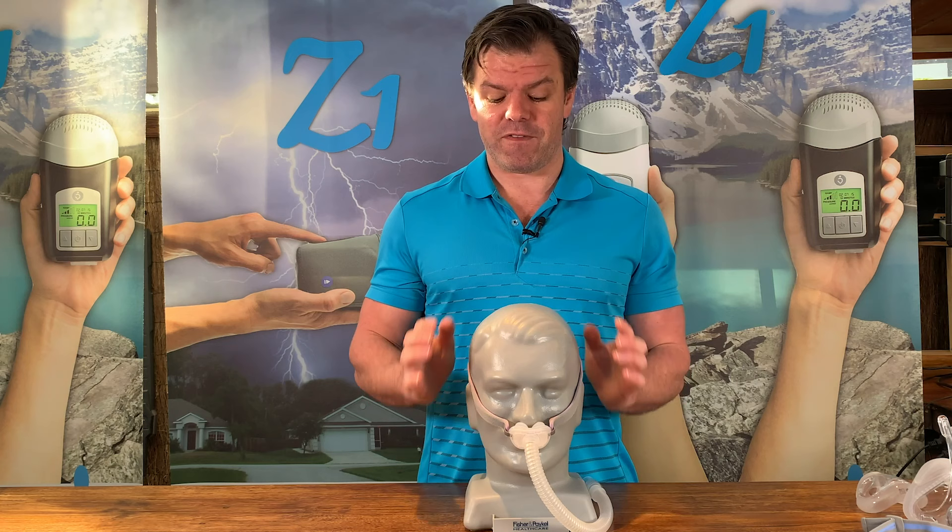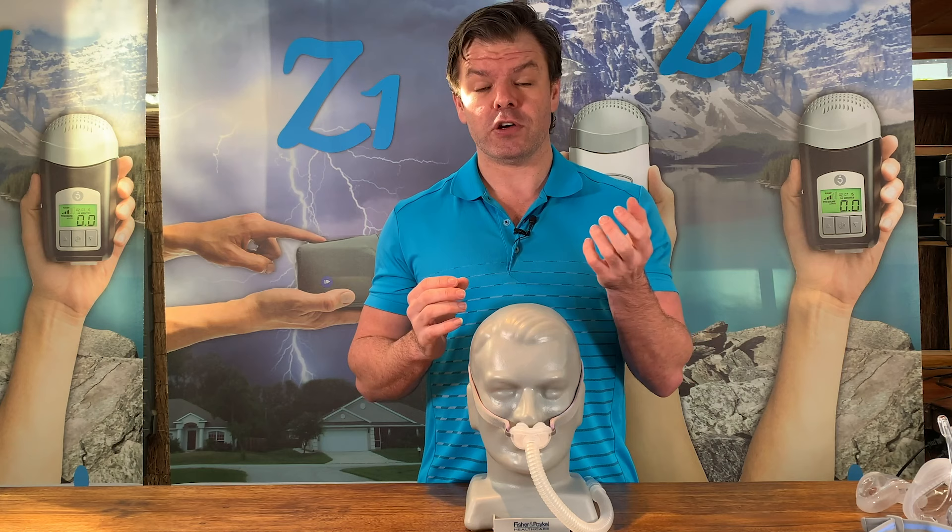Another reason I love the nasal pillow mask is that you don't get a lot of red marks on your face in the morning. With full face or nasal masks, after eight hours you tend to get red marks over the bridge of your nose and down the side of your cheeks. With the nasal pillow mask, because it seals at the nostrils, you don't get so many of those red marks. These masks also come with different size cushions so you can find one that suits your nostrils, and they generally seal really well - you don't get a whole lot of mask leaks.